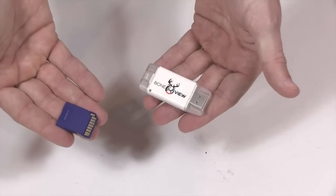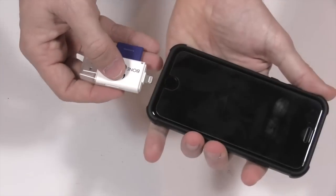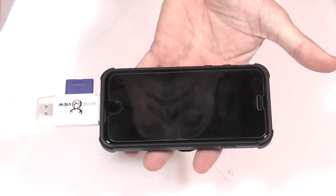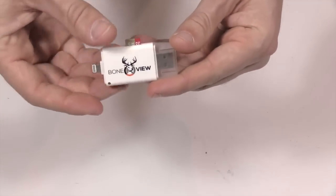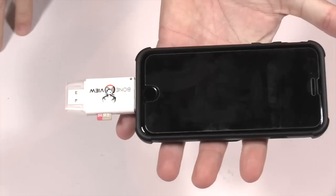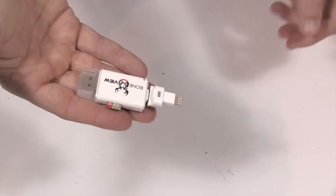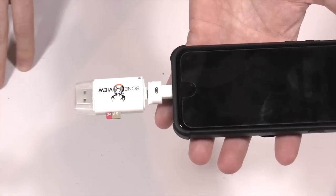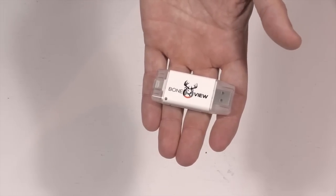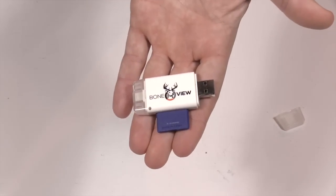The Bone View takes up to 32-gig cards, whether micro or regular SD. To use it, grab your SD card, put it in the slot, take the cap off the lightning end, and plug it into your device. For a micro SD card, use the smaller slot. If you have a large phone case, that's what the included extender is for — it gives you extra space to insert into your iPhone or iPad. You can also use it as a normal card reader on your laptop or desktop by inserting the USB end.